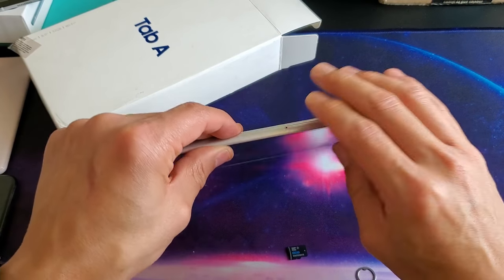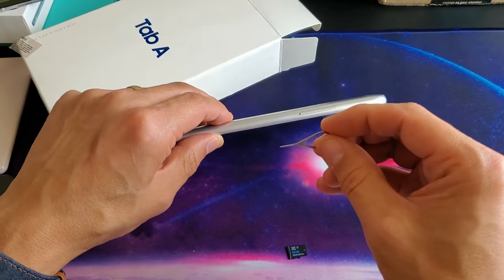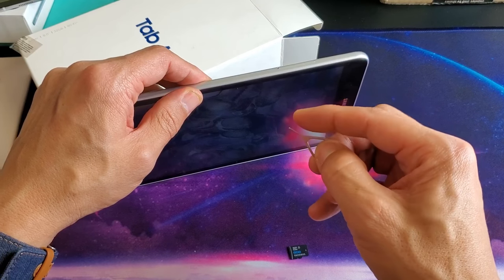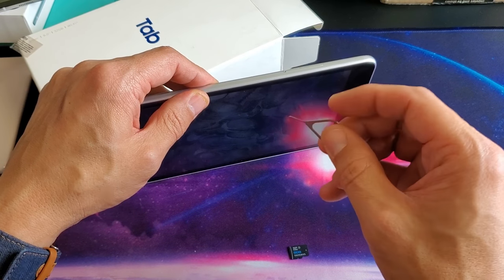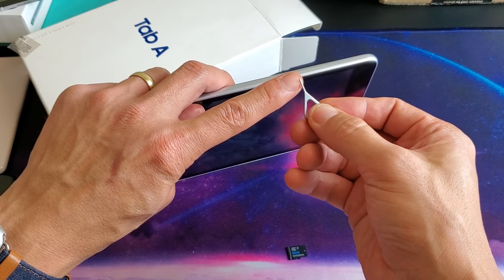First thing you've got to do is go ahead and grab your SIM ejection tool, which looks like this. If you don't have one, you can use another one from any other phone, a bobby pin, the back of a stud earring, or even a paper clip — as long as the needle is very thin.